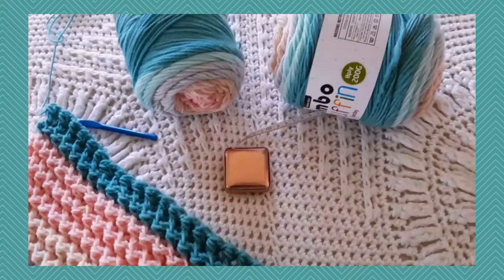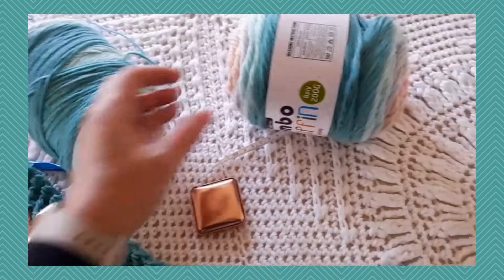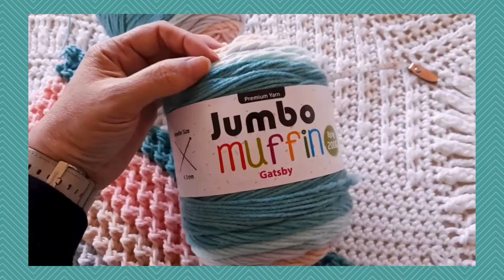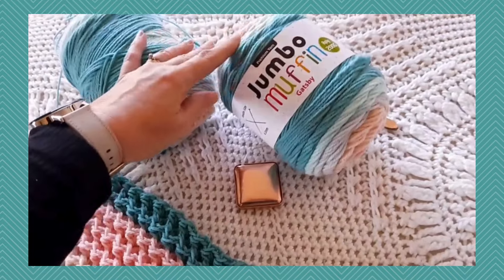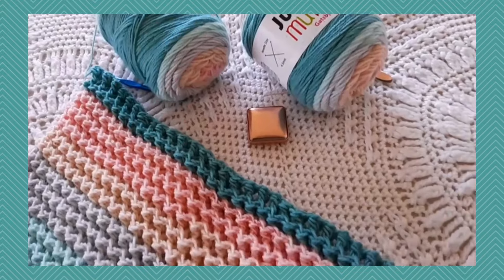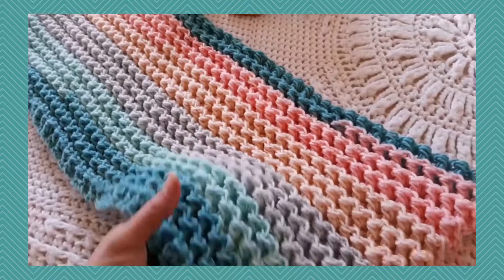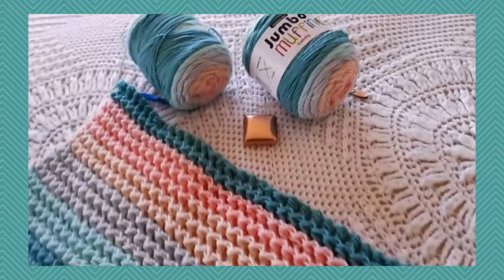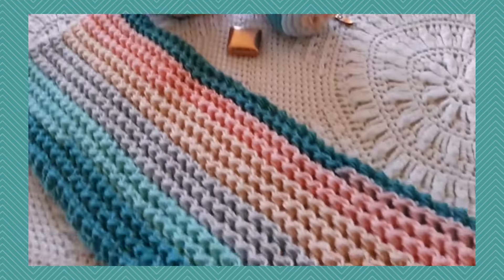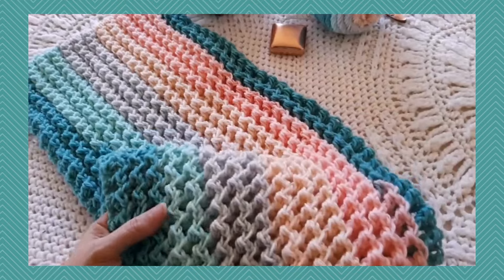I am making a sample using this DK weight yarn, which I purchased here in New Zealand. This is Jumbo Muffin in color Gatsby. You can use any yarn that you'd like, either a DK weight or even a medium worsted weight. With this blanket you can try various yarn and hook sizes of choice. I'm using a K hook for the sample, so you can definitely use something that you have on hand if you want to use a yarn that you like.